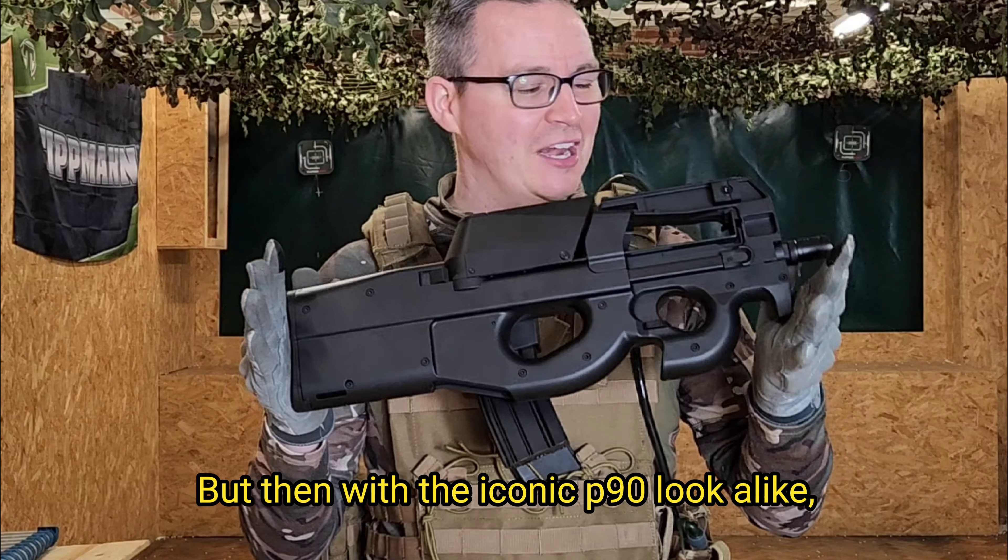You don't need a sling with this thing unless you wanted one. This is obviously going to mean you can peek around corners, get into buildings, and get around that CQB field really, really easily. The features are standard — you get the box magazine and the M4 magazine included.